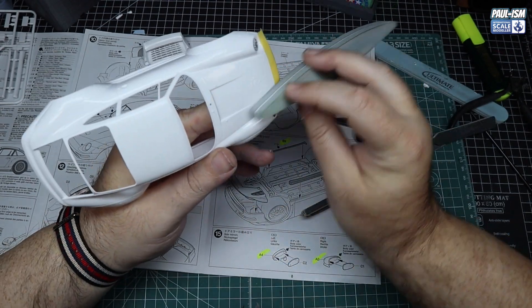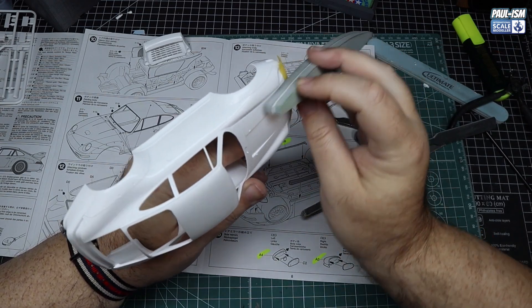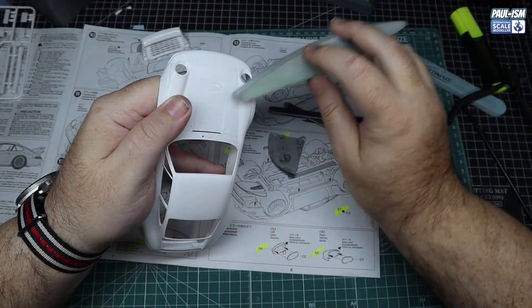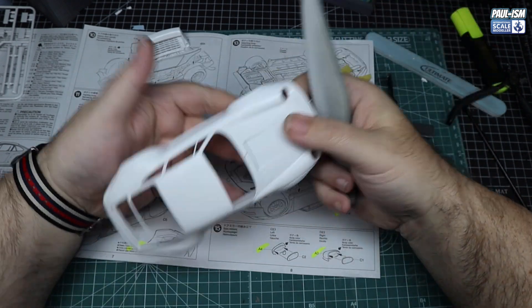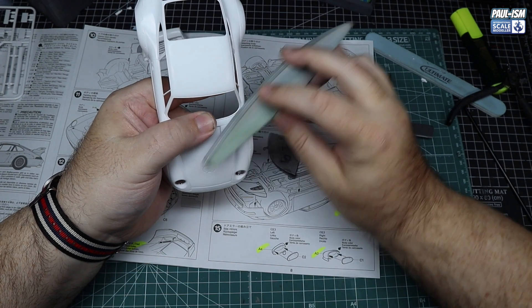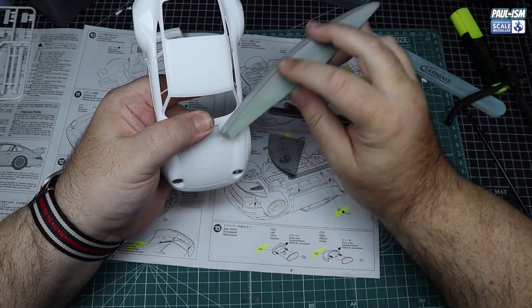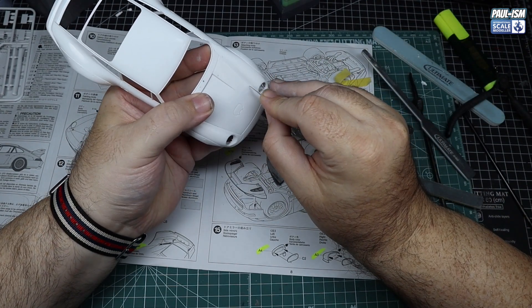Take your time - the better the job you do here, the better it will look in the long run. We don't have a fuel filler cap on that front right wing or fender. Luckily the aftermarket resin parts we got off Caesar includes a template to scribe that, so we're going to do that in a bit. Just be very careful in what you're doing.